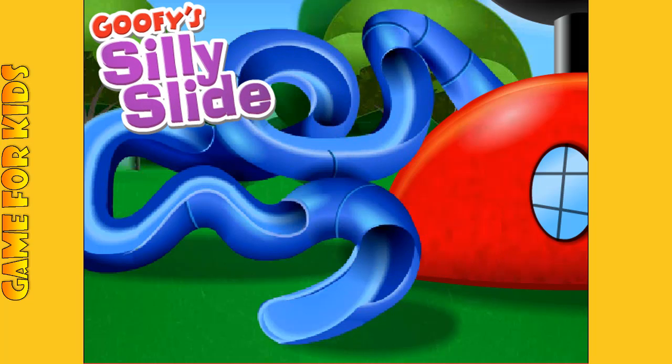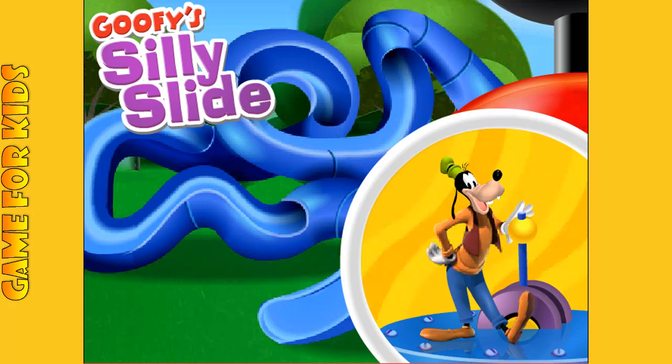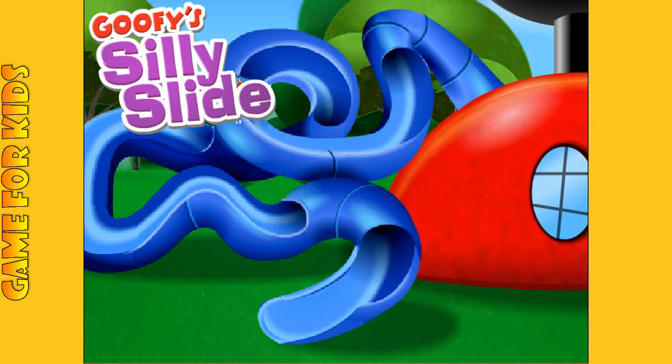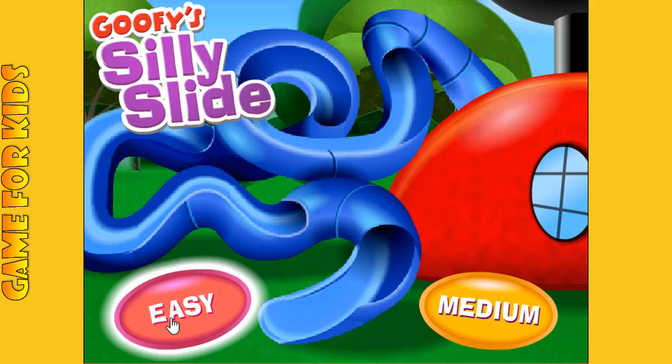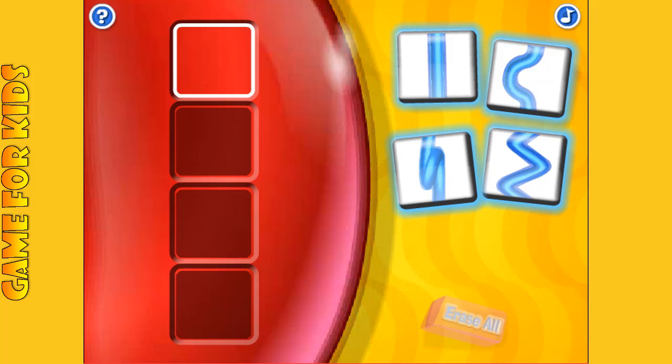Look what Goofy did to the clubhouse slide! I'm not sure how he did it, but it sure looks like fun. If you want to make a slide of your own, just click a level button. Let's get started.